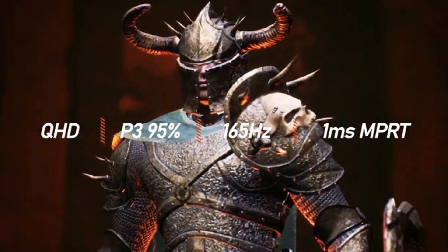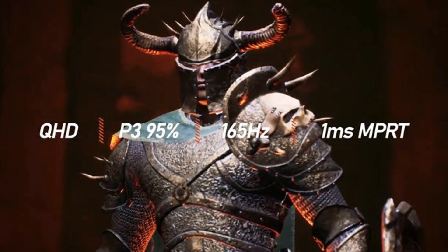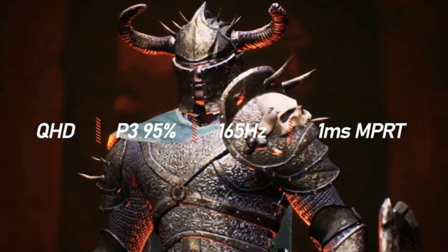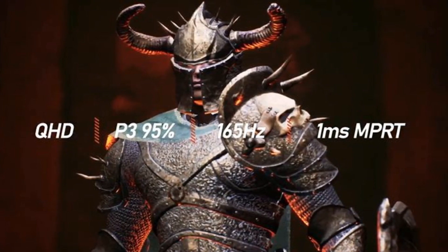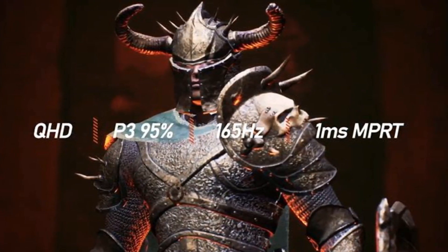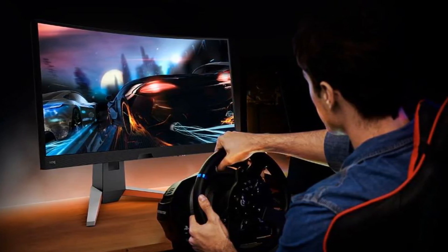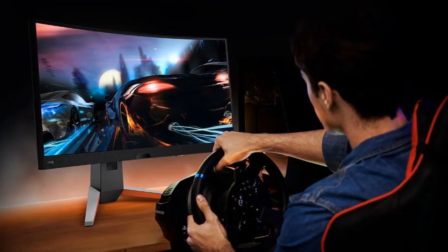With a 2560x1440p IPS display running at 165Hz, it is a seriously crisp, speedy monitor, especially at 27 inches, which is really the sweet spot. The 1ms response rate is essential for competitive gaming, and this monitor even supports 2K gaming on the PS5 and Xbox Series X.